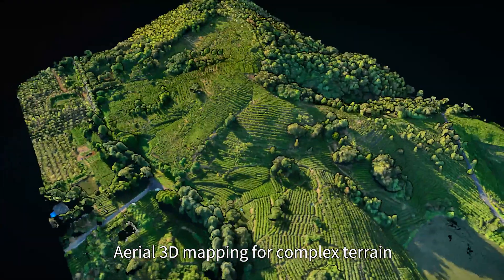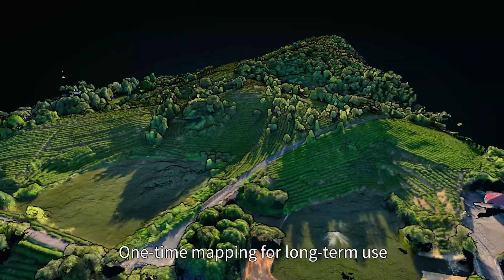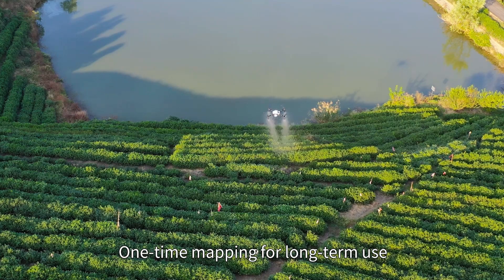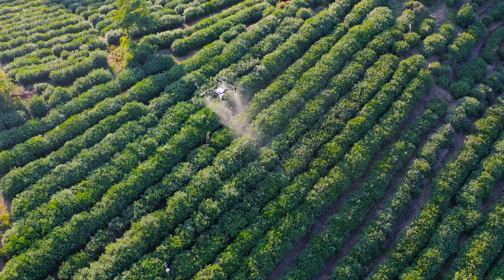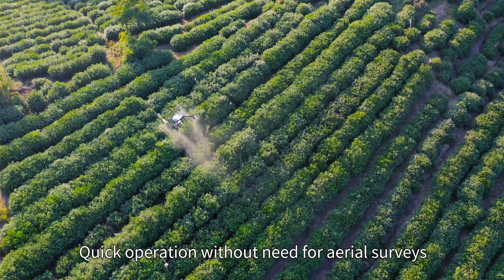Aerial 3D mapping for complex terrain — one-time mapping for long-term use. Real-time radar modeling for gently sloping terrain means quick cooperation without the need for aerial surveys.